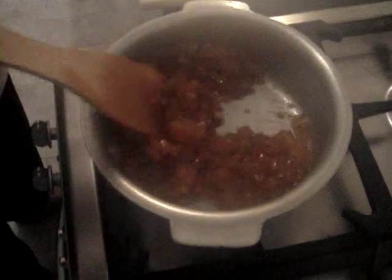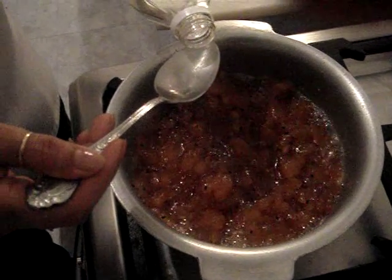After around forty-five minutes, you can see what the chutney is meant to look like. We will add the one tablespoon of vinegar to it.